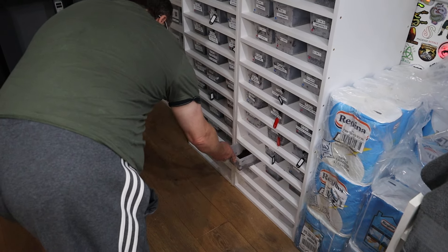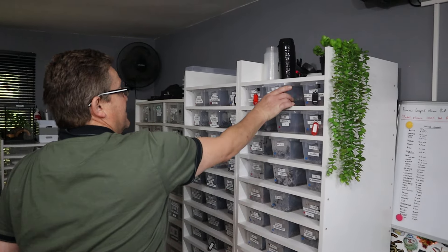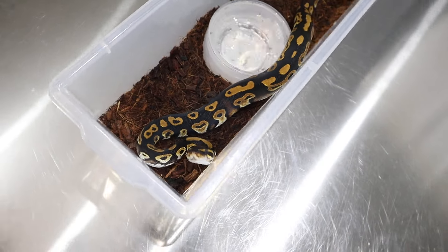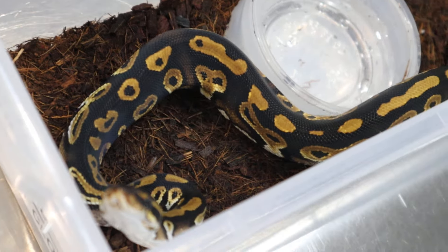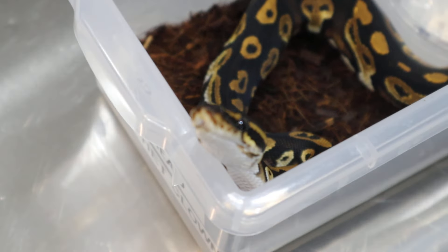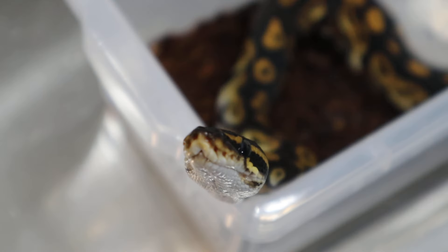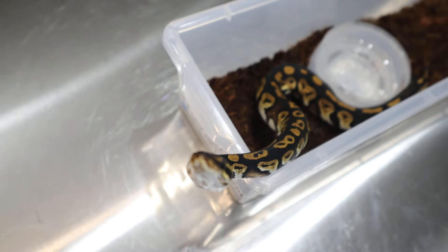How's the blackhead double het boy doing, Joe? Yeah, really well — is he feeding well? He's on fluffs. I love the blackhead, it's such a beautiful genetic. He's double het for clown and lavender. He's got a lovely beautiful head stamp to him as well. He's coming to say hi — really nice.